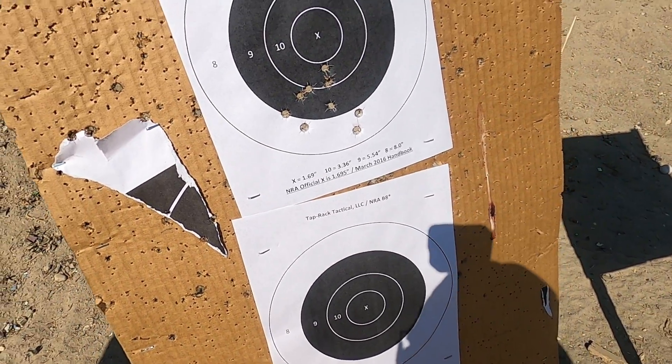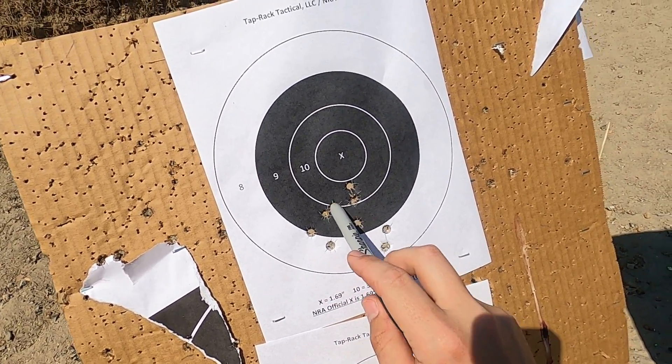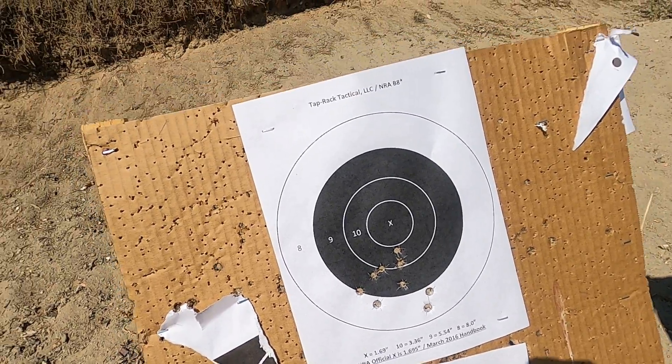Looking at our target here, it's a little suboptimal. So we have minus 1, 2, 3, 4, 5, 6, 7, 8, 9 — and it says 91 out of 100.